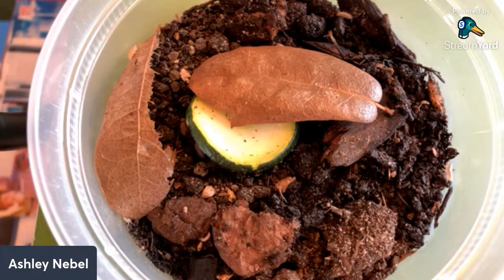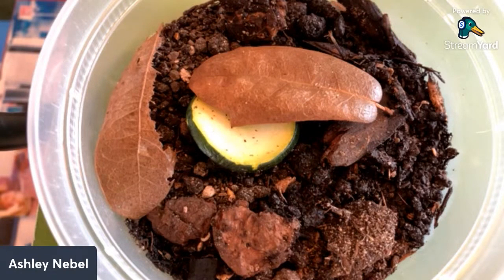Hello everyone. Russ of AquariumX Pets here with Ashley Niebel. Today we're going to talk about an isopod species that's not as well known in the hobby as it should be. Ashley is introducing Neumbia capensis, the African Cape isopod.